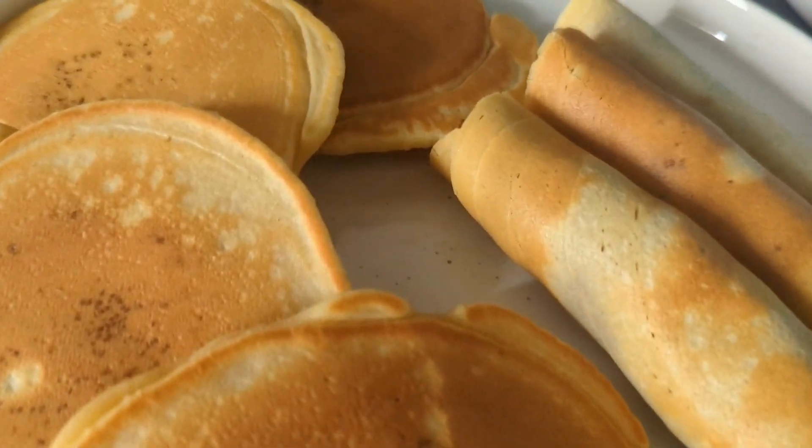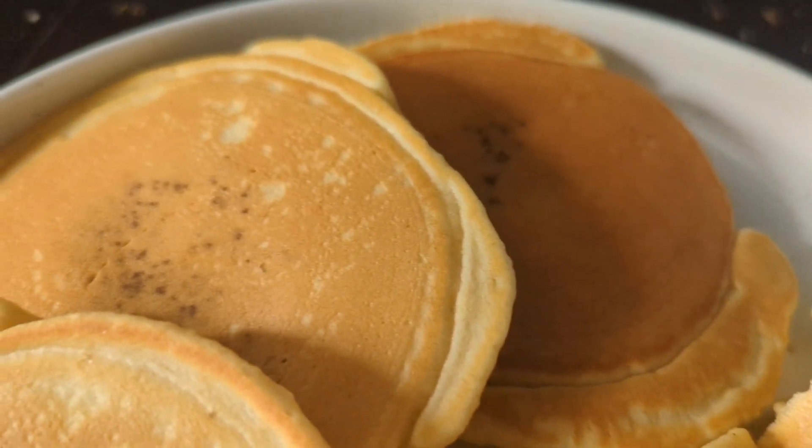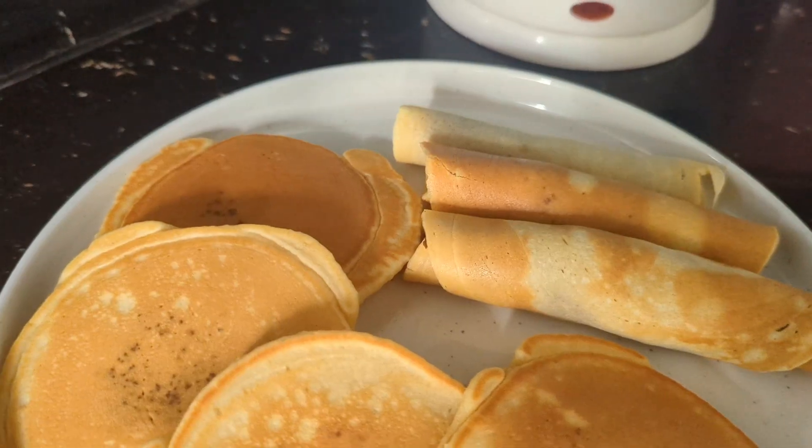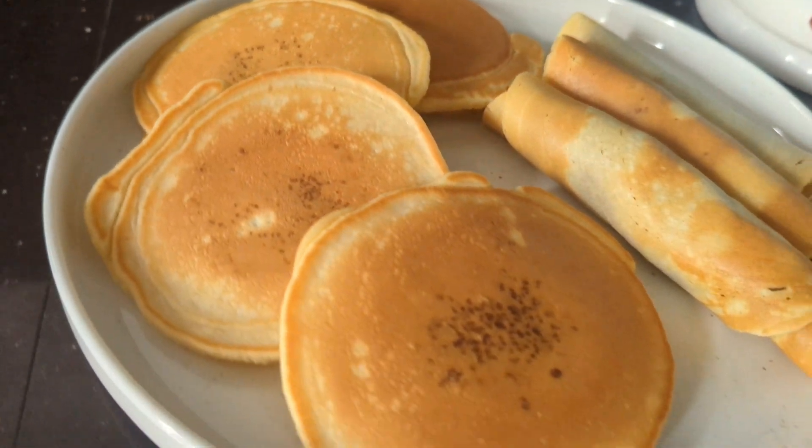This is a short video of my recipe for my Instagram. This chocolate pancake is a recipe for 1 minute.